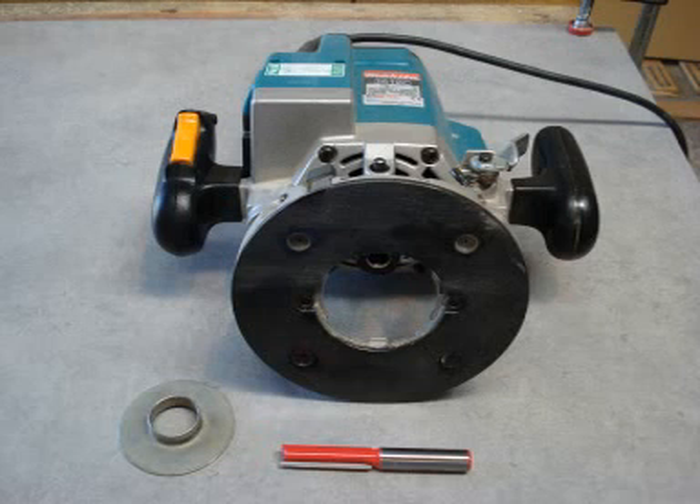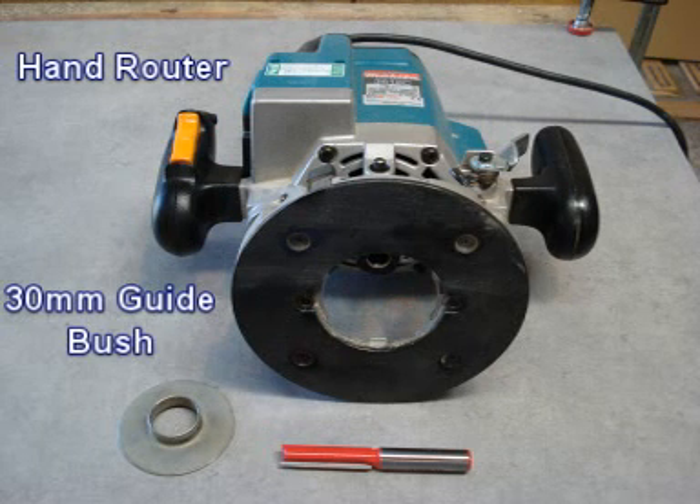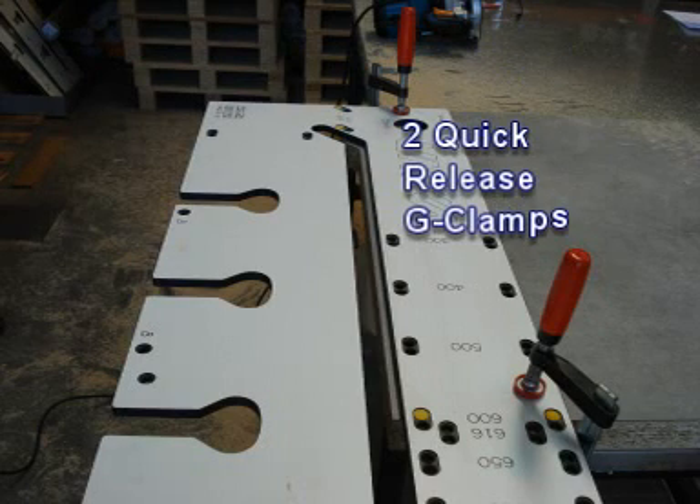To operate a Unica jig you will need a hand router, 30mm guide bush, 12.7mm router cutter and two quick release G-clamps.